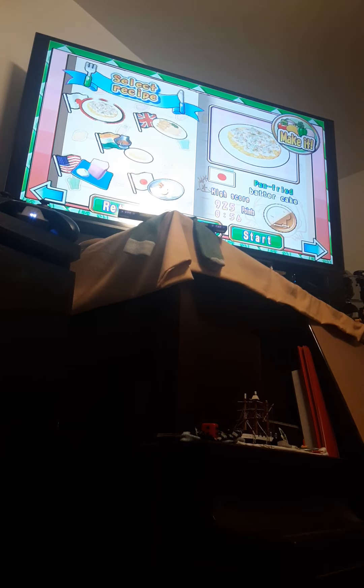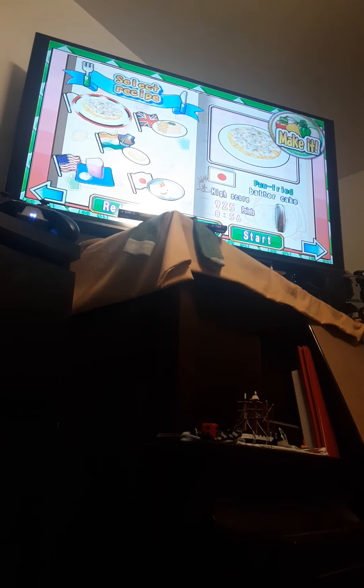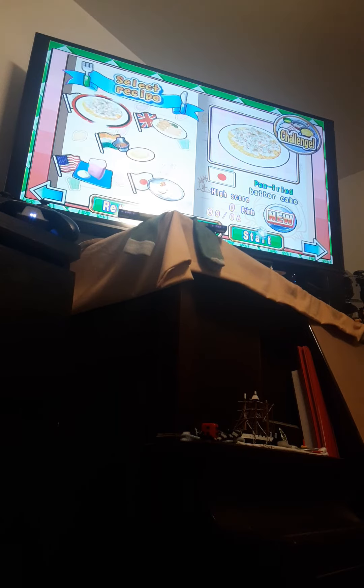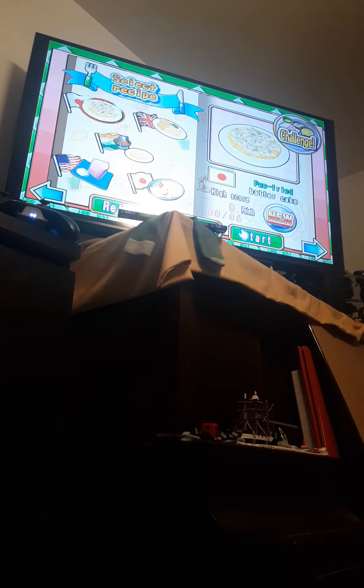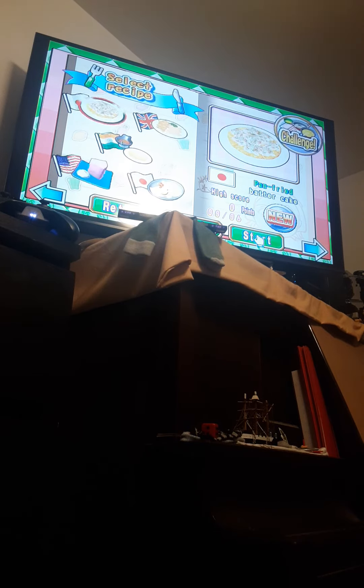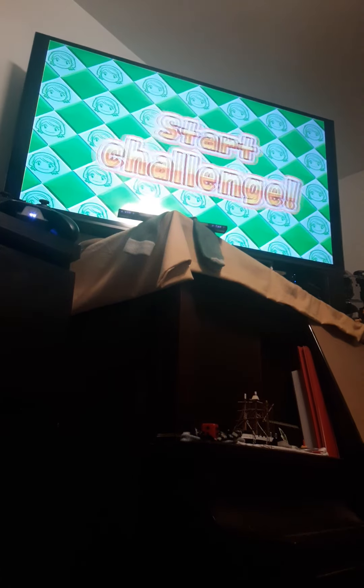Good evening again for the seventh time in a row tonight. Hi guys, welcome to my walkthrough part 47 for Cookie Mama Cook Off the video game. This time I'm going to show you guys how to make recipe 47 challenge mode pan-fried batter cake for the challenge. Now this one's a little harder, but we'll see.